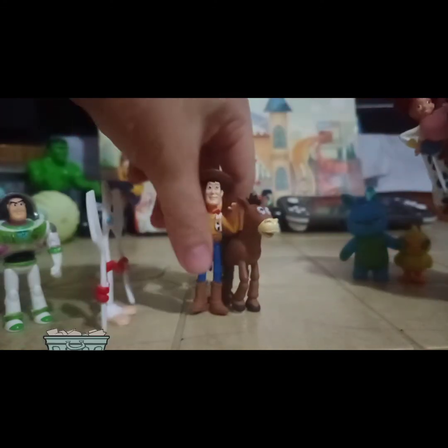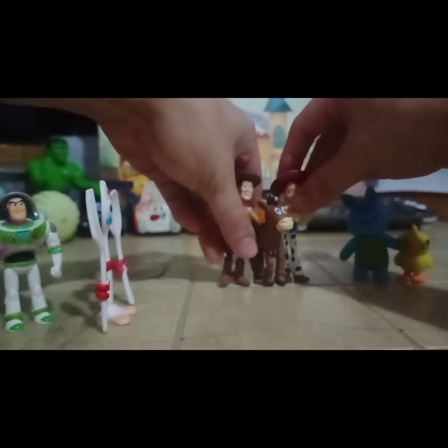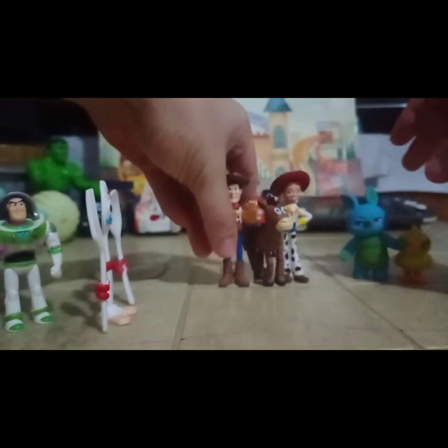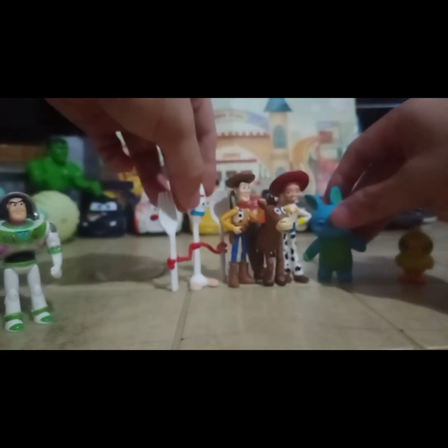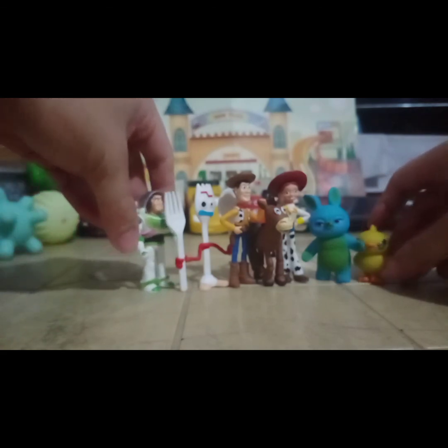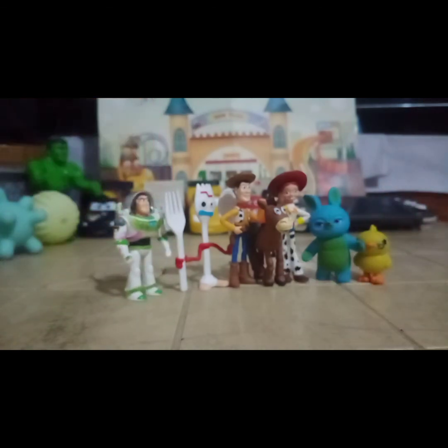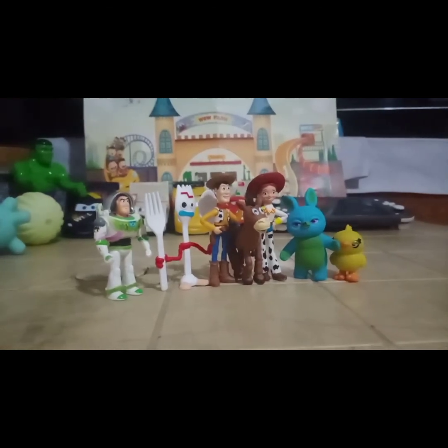Ito sya ulit — before I go, I would like to show everyone yung isang set ng cake toppers. Yung mga cake toppers, usually mga 2 inches to 2 and a half inches yung laki nyo. Ok and yes, perfect sya sa cake — syempre design nila lang kung paano yung ilalagay sa cake, pero ok naman sya sa cake.